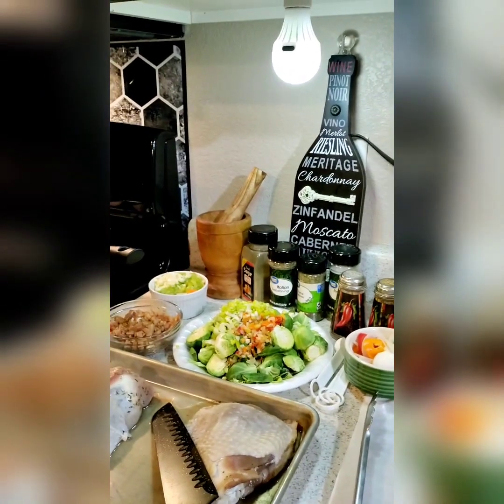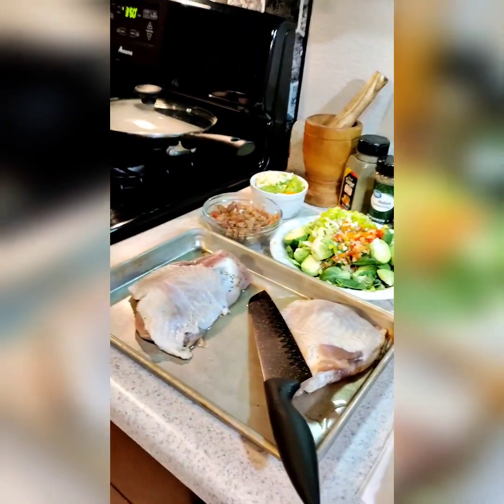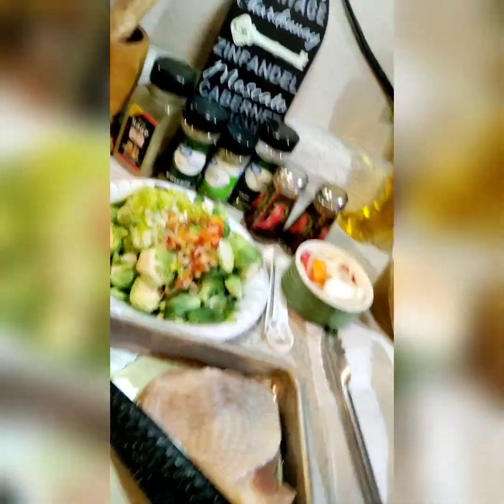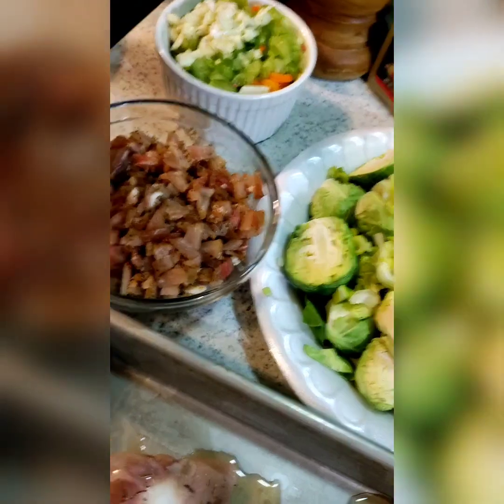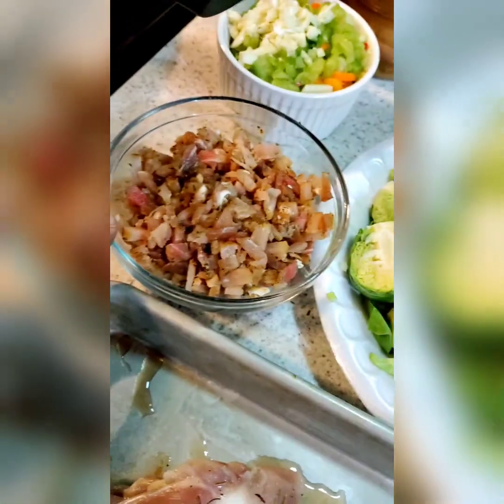Honey, child, we about to cook some turkey thighs. Can't nobody tell me what to do at this address, honey. Not one, not one. Yes, look at those turkey thighs, guys. I'm going to do some Brussels sprouts, honey child. And this right here is some cut up seasoned pork. This is a piece of pork tenderloin, okay guys?